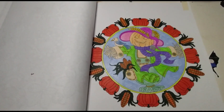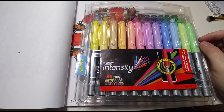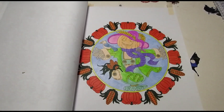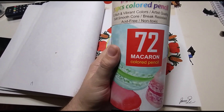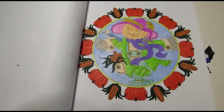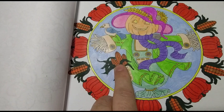If you guys do not have these markers and you love to color with markers, you need to get you some. I colored the outside of my page with these markers. There's 36 in that pack. Oh, except for the corn — the corn I did with the markers.